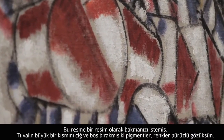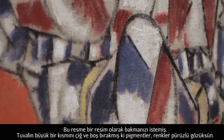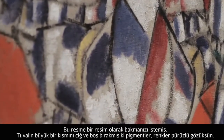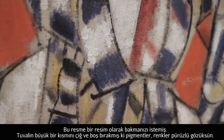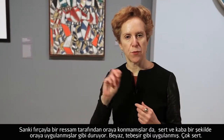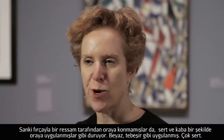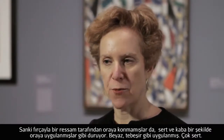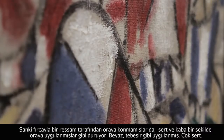He wants you to look at this painting as a painting. He leaves so much of that burlapy canvas blank and raw. Those pigments on it feel kind of crusty, almost like they're put there not by a painter with a fine brush but somebody applying things in a much more rugged, hands-on way. The white is applied almost like chalk — it's so rough.